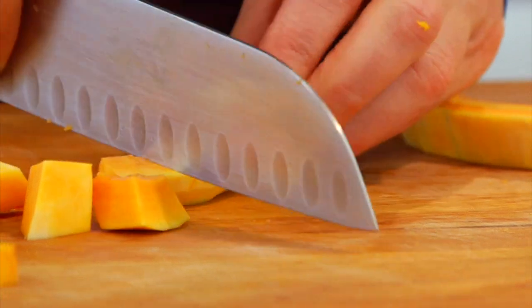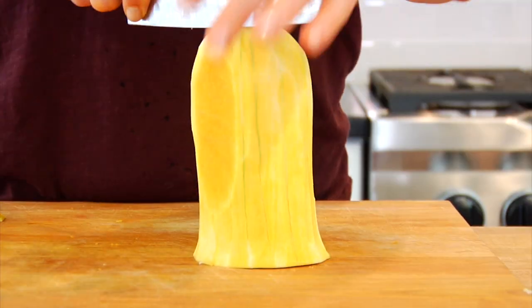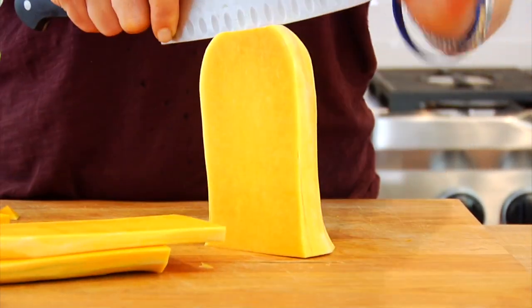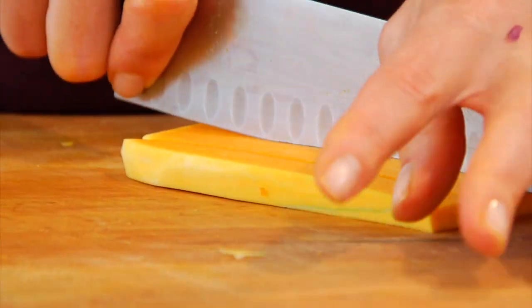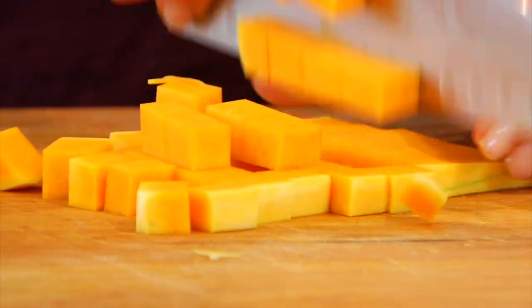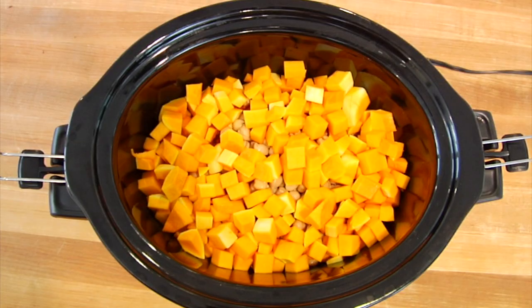Then lay the squash down, cut it into half moons, and chop it into bite-sized pieces. For the neck, stand it up, get your knife right over the top, push it straight down, and cut it into boards — you'll get about four or five boards about an inch wide. Then cut those into strips and come back across the other way until you have little cubes of butternut squash. You'll need four cups of the cubed butternut squash for this recipe.